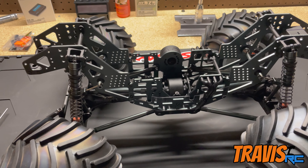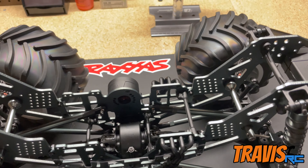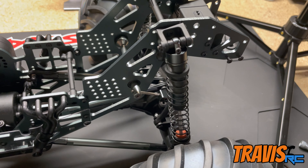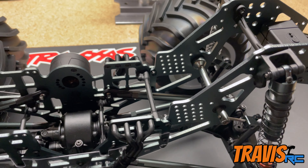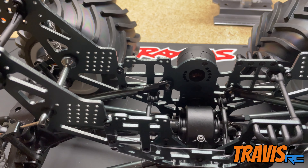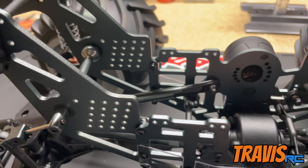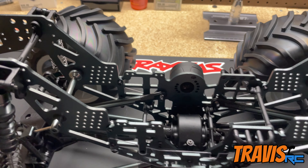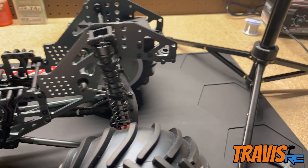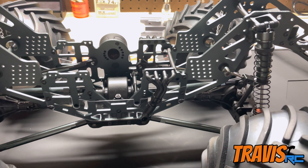For full disclosure, I forgot to press the record button, but all I did was take out the battery tray and the electronics tray from the front. The battery tray just needs a few screws removed and the strap taken off. For the receiver tray, you spread the chassis plates apart so it pops out — it's held in by tabs that go into holes on the side plates. I also took off the brush guards and the wheelie bar just to give myself more room. Those will go back on once things are more complete.